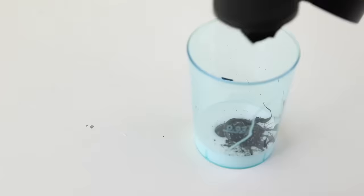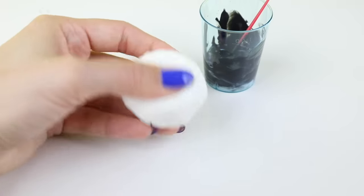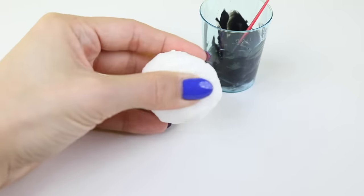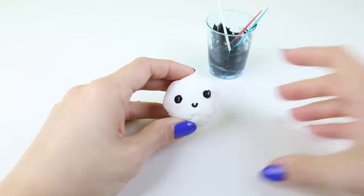For the final step you can add details using a mixture of white glue and acrylic paint. As you can see this squishy is surprisingly soft and elastic and you can customize it in many ways. It's not quite as realistic as hitohada gel but the method is a lot easier and a lot cheaper.